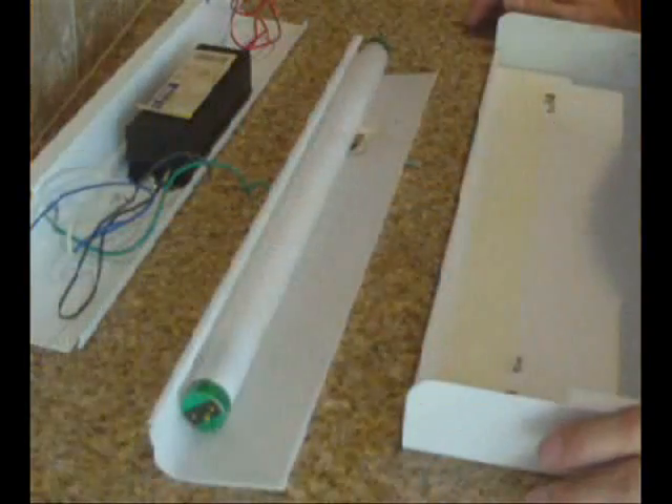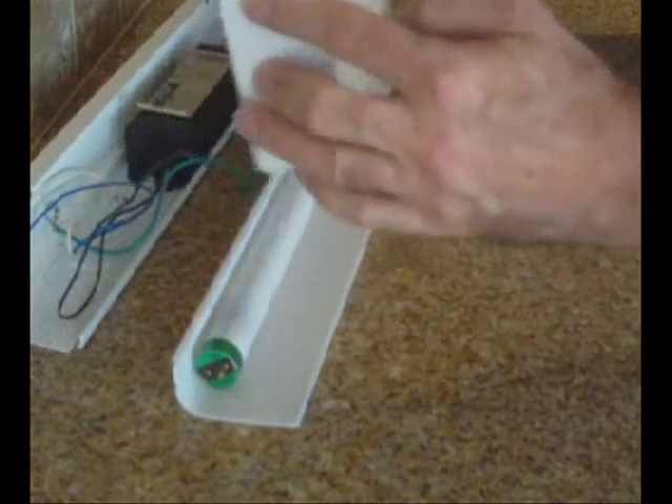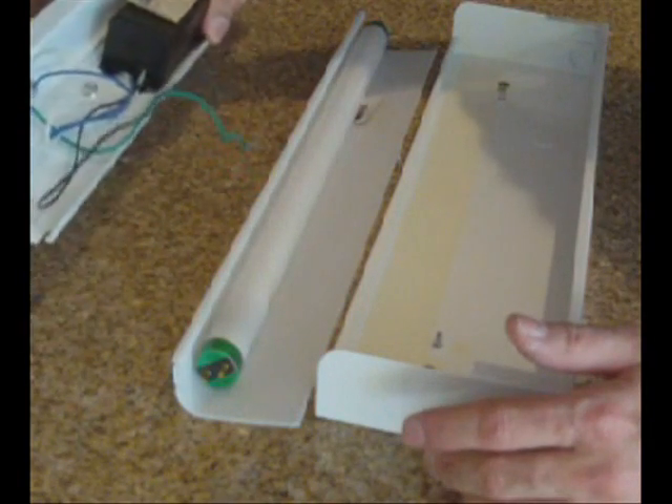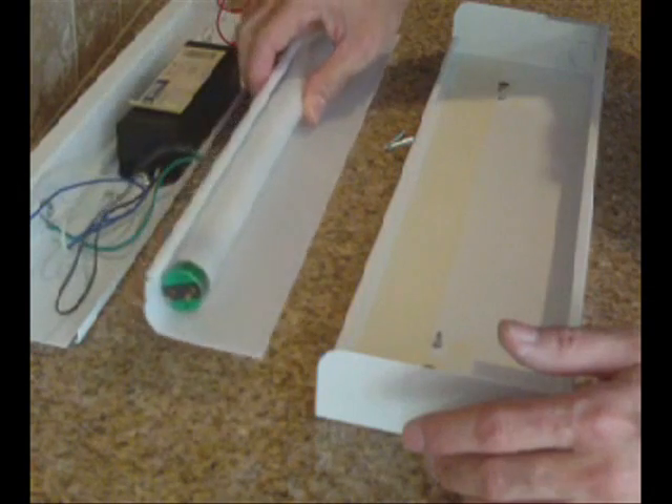Hello, this is Rick Patterson talking to you today about how to install an under-the-counter light. I have all the parts out right here. This is the backing and we're going to put this up first, and then we have the ballast that goes in next, and then of course the light bulb and the cover.